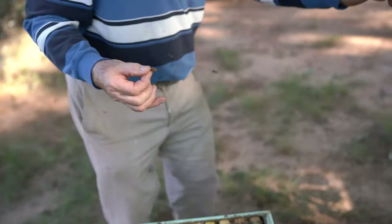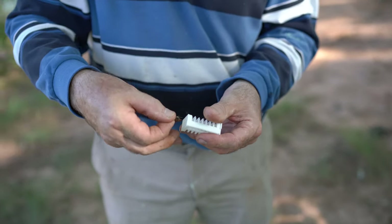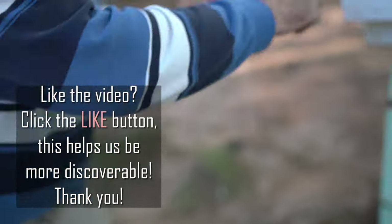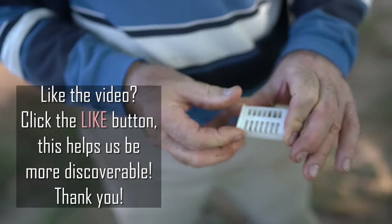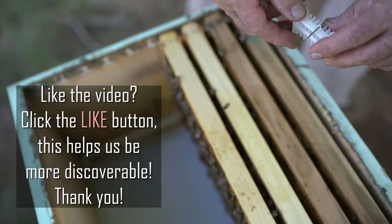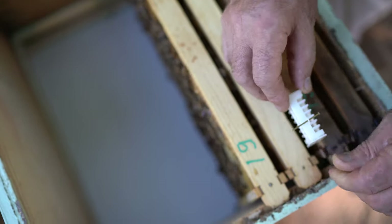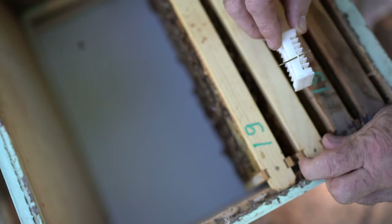Right now, this will help with varroa mites because most varroa mites reproduce in the brood. Put the queen inside the cage and you're also creating balance in this hive — so they store more honey. Because stopping laying eggs means every varroa mite will go outside and we fix every comb after. Fix it every comb right here — maybe better.